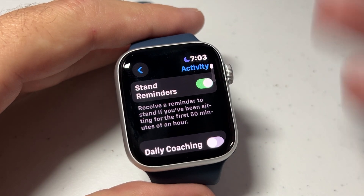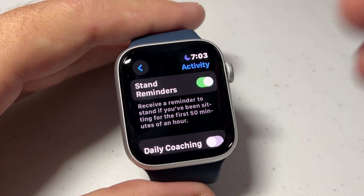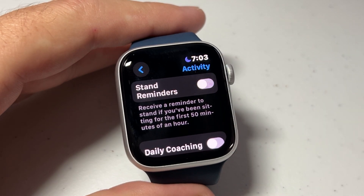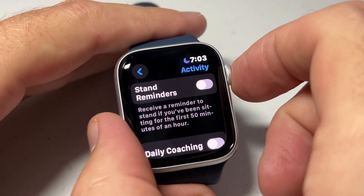What we're going to be looking for is Activity. Simply click on Activity. The very first option under Settings > Activity is Stand Reminder. If you don't want it on, simply toggle it off. If you're looking to turn it on, simply toggle it on — and that's it.